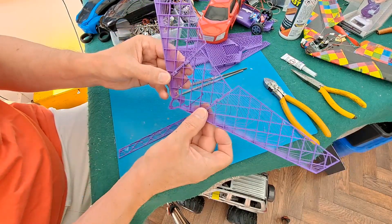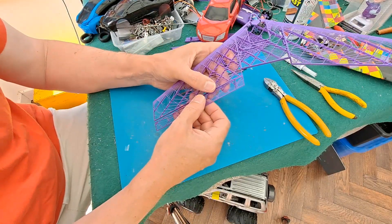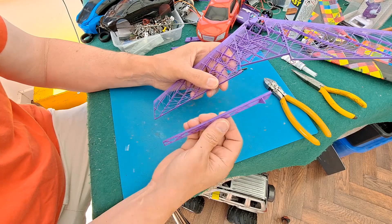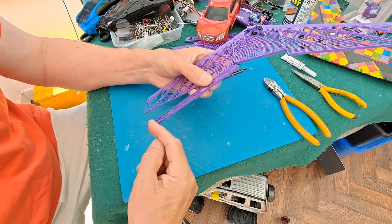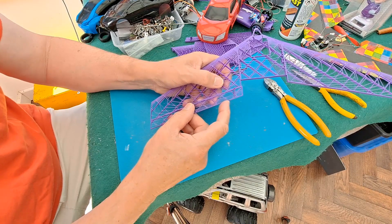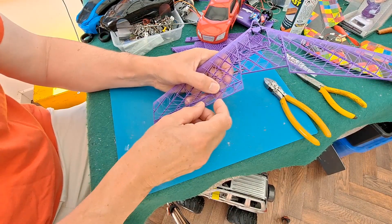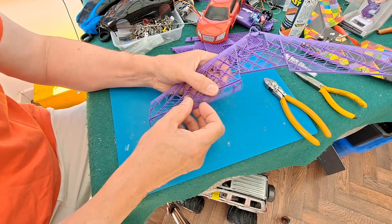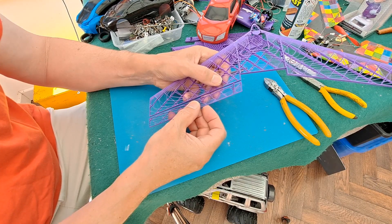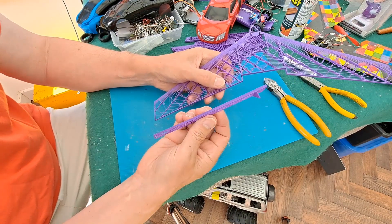I'm now looking at the ailerons, or whatever you want to call them. I seriously don't see any point in putting them on there at the moment — I think I'll reprint them with a slot bevel. Because at the moment if I tape them at the top so they can go up, when you try and give it down elevator it's going to try and stretch the tape. Either that, or you fit them on with a gap in the middle and push it together and hope the tape holds it. I think I ought to redesign them.